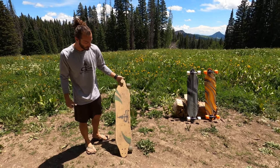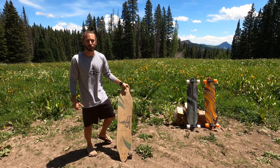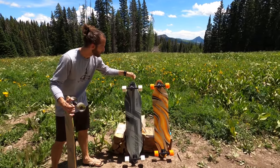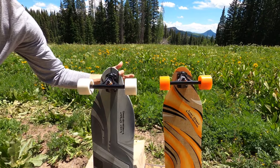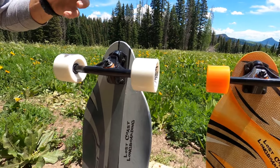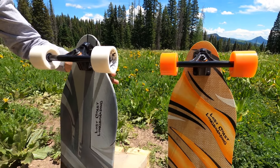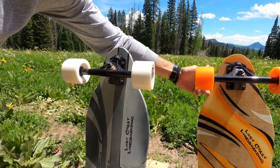I use a Lost Coast Longboarding deck. I like this bottlenose shape. Some benefits of this shape — you can really see the shape prevents wheel bite when you turn really sharp, and riding in the bowl I have loose trucks so I can make sharp turns, and this shape really helps avoid wheel bite.